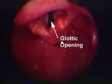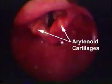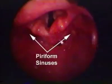Pull the laryngoscope in the direction of the handle to expose the glottic opening. Do not rock the blade against the teeth. Advance the tube from the right side of the mouth, keeping the glottic opening in view. Tip the tube up and in.